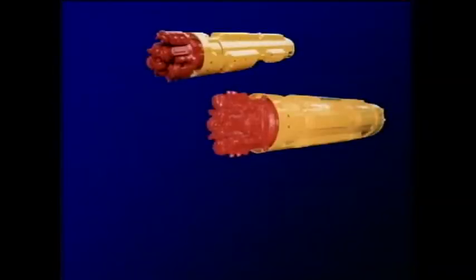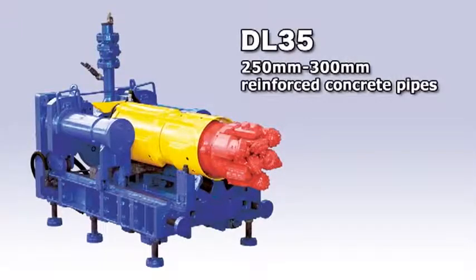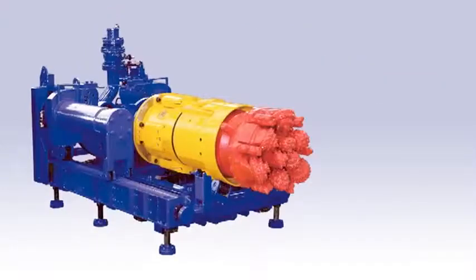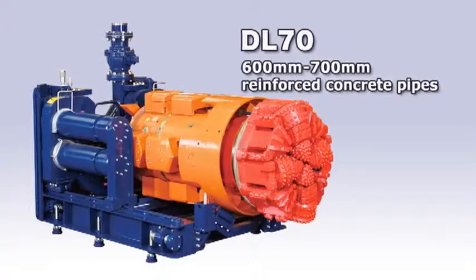With a compact driving machine and jacking machine, the ASMOL method meets a wide range of needs. There is a wide range of products, including the DL35, which can drive along reinforced concrete pipes 250 mm to 300 mm wide from a 2-meter pit; the DL50, which drives along 400 mm to 500 mm pipes from a 2.5-meter pit; and the DL70, which drives along 600 mm to 700 mm pipes.